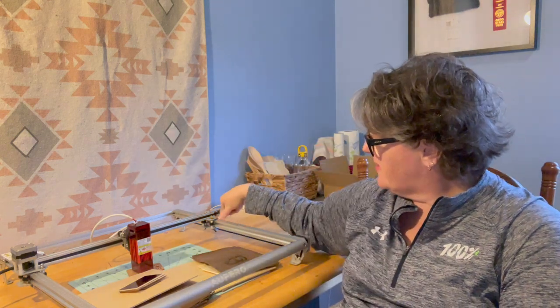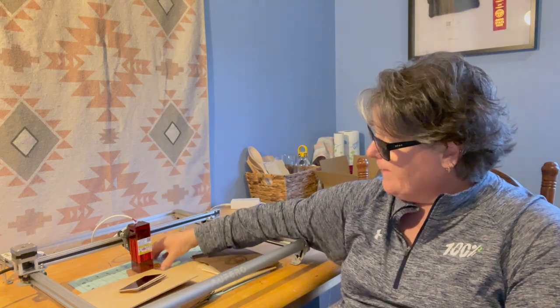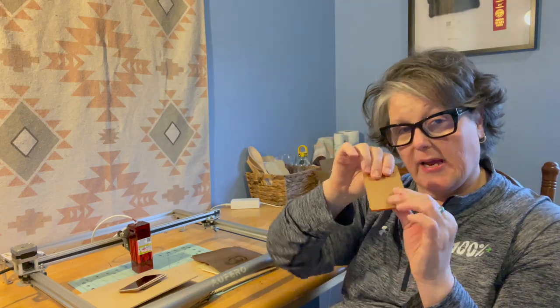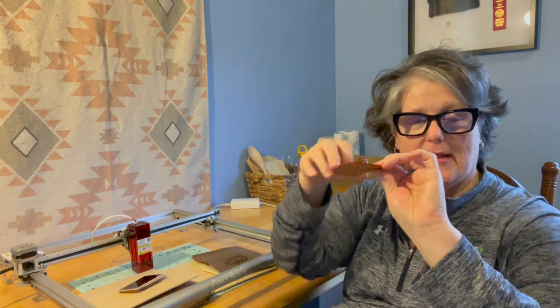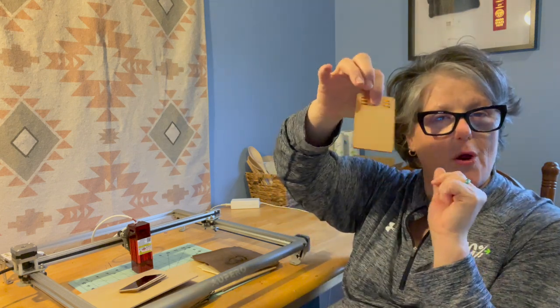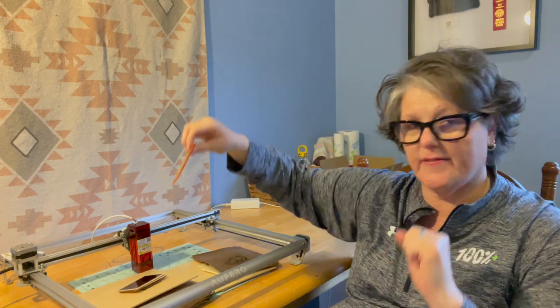One thing I like is that on this axis there are millimeter measurements so you can line things up nicely. To set the burning height, you get this piece of plexiglass that is the exact measurement you need for the laser to be away from your product when burning — it's handy. It even has a little hole so you could put a keychain or chain on it.